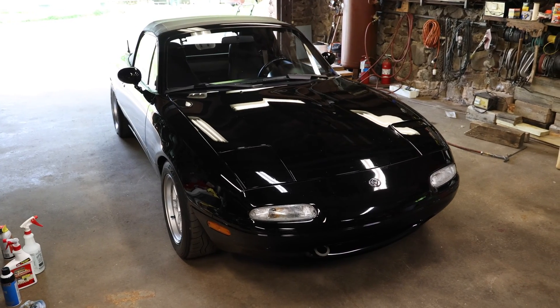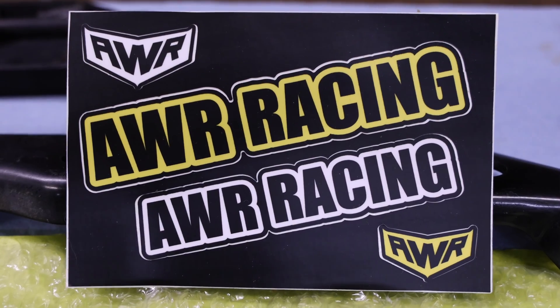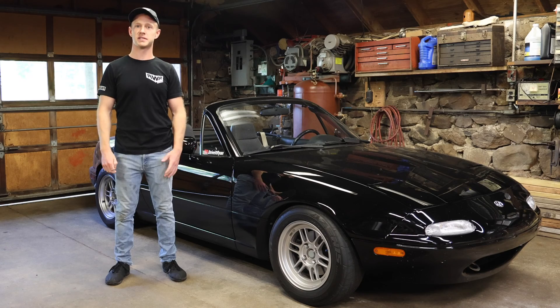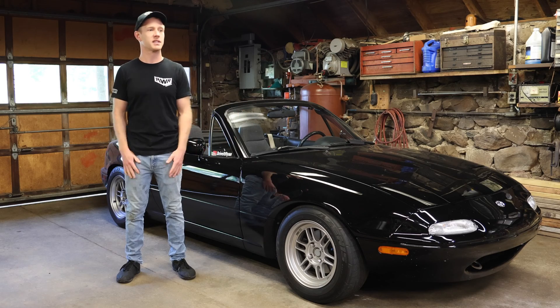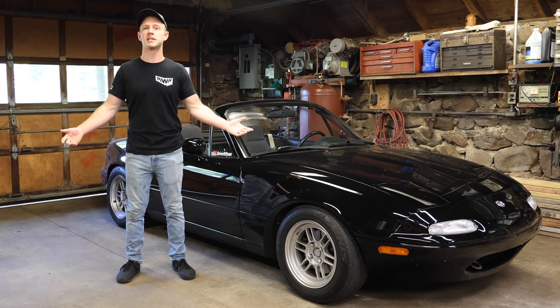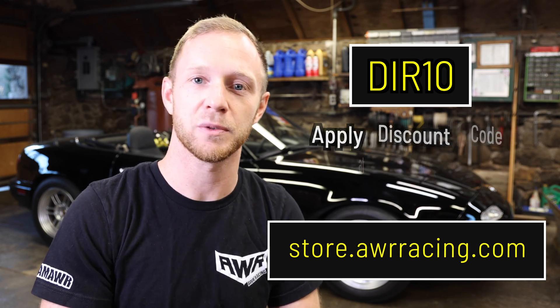If you found this helpful, give the video a like and comment below — are you running a hybrid setup with one side rubber and the other polyurethane? Let me know what you're driving and what your experiences have been. Thanks again to AWR Racing — check them out at awrracing.com. Everything is made, designed, and built in the USA with locally sourced materials and in-house powder coating. Don't forget code DIR10 for 10% off AWR Racing products. See you in the next one!